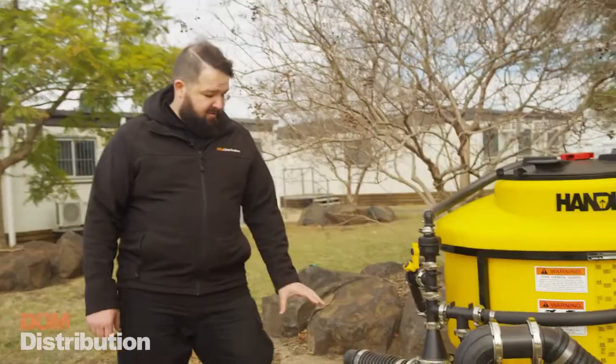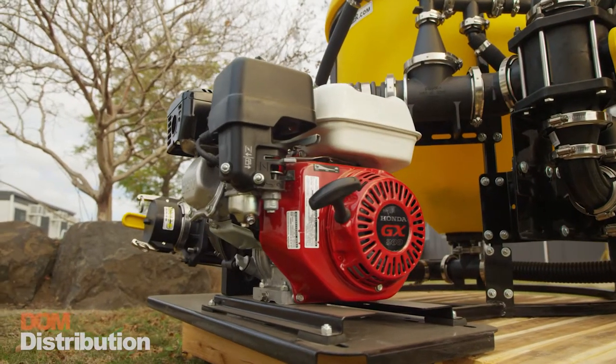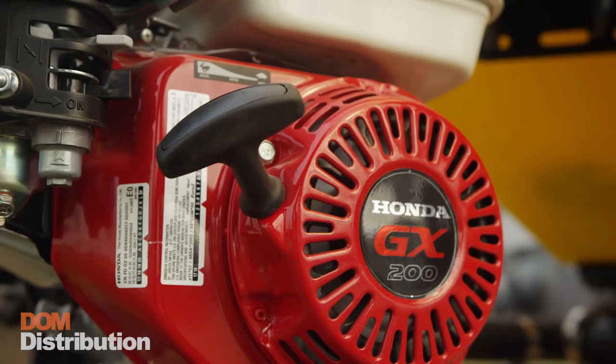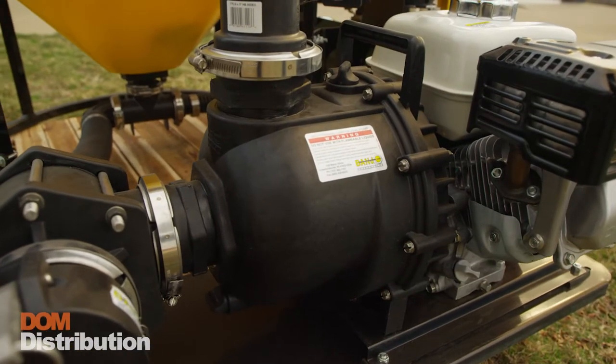This particular unit comes with a 3-inch banjo pump. The engine powering the banjo pump is a Honda GX200, covered by Honda's nationwide warranty. This particular one is plumbed up for 3-inch plumbing, but it's also available in a 2-inch plumb configuration.